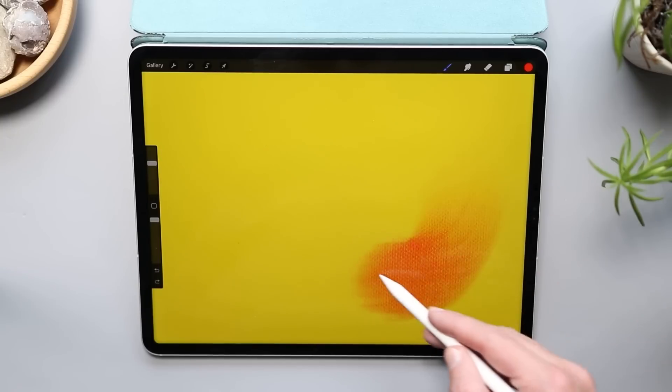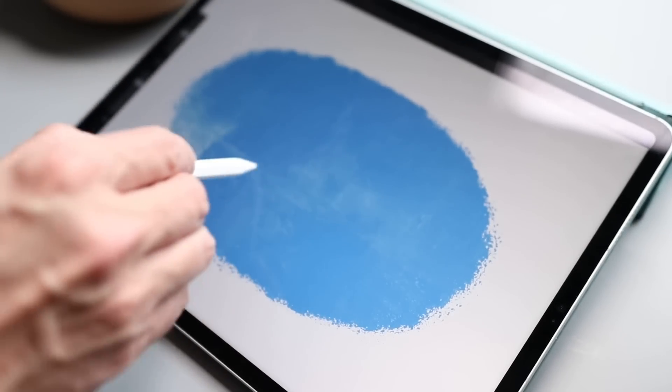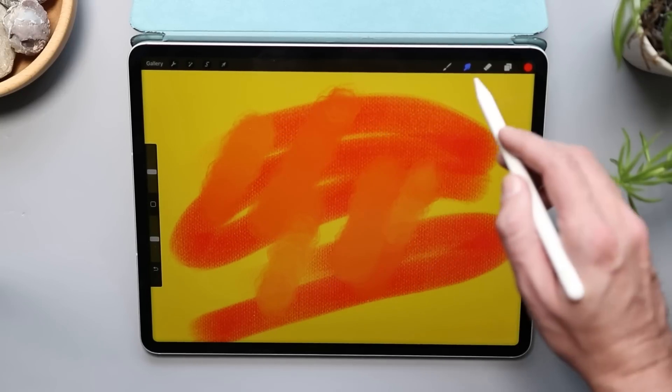Instead of just seeing a cursor like you will in most art programs, you can see a full-size color preview of your brush on hover. So you're gonna see the size of that brush, the texture of that brush, and your chosen color before you lay down any paint. Some of this extends to the smudge tool and the eraser as well, so you're gonna be able to see the size, the shape, and the texture there too.